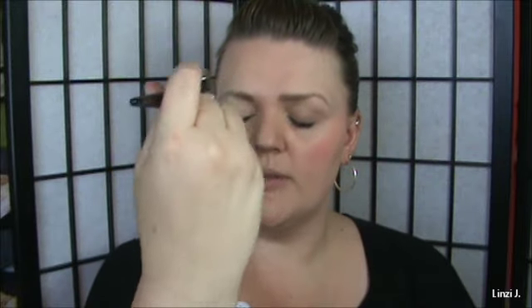Then I'm going to go straight down my face and zigzag back and forth to give that highlight. If you have any extra, put it below your eyebrow on the brow bone, and then in the inner corners.